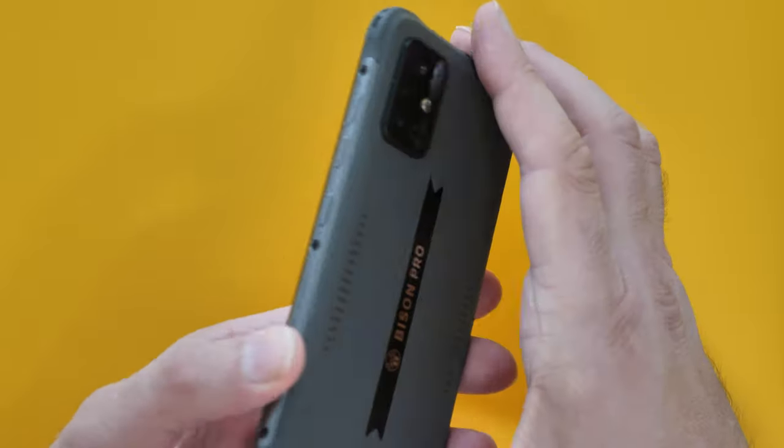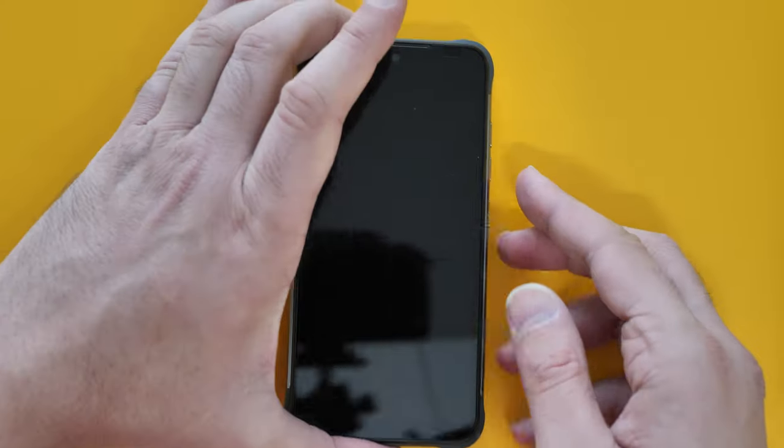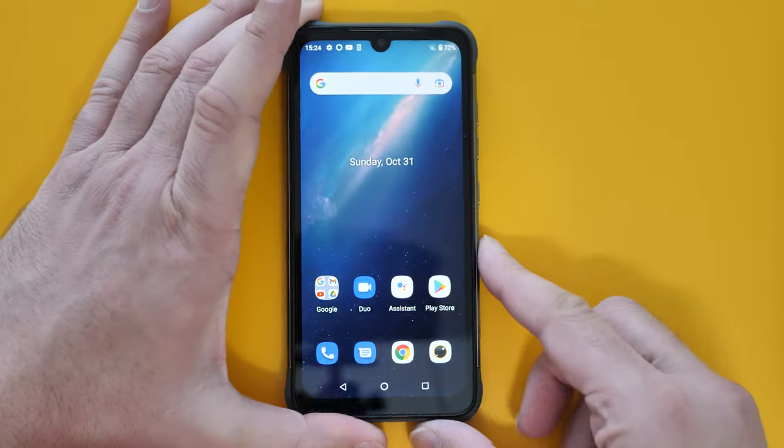That's the unboxing and detailed look at the Umidigi Bison Pro. If you have any questions pop them down below, links will be in the description. Thank you all very much for watching, and I'll see you soon!